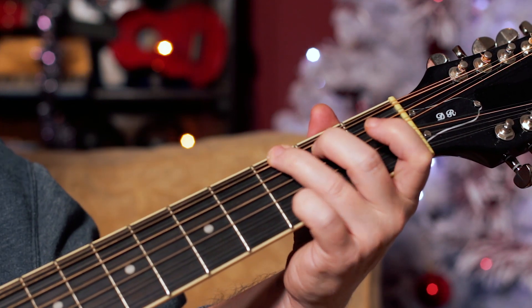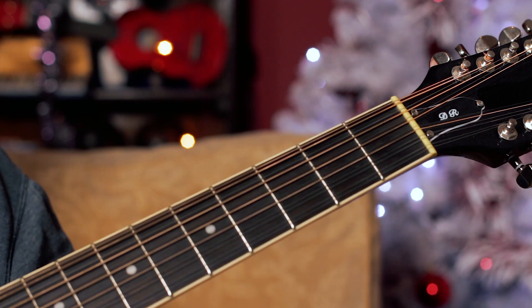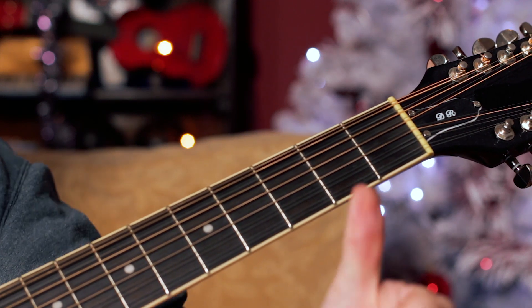So really nice, simple, fun song to play for Christmas. Thank you.